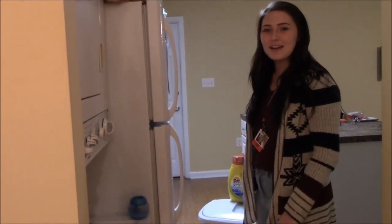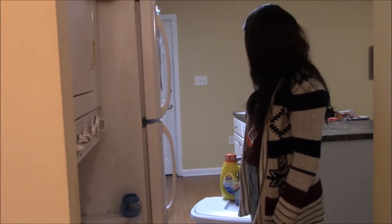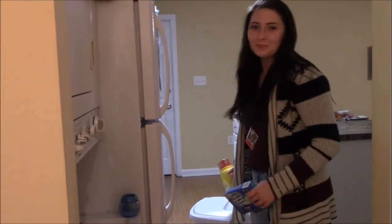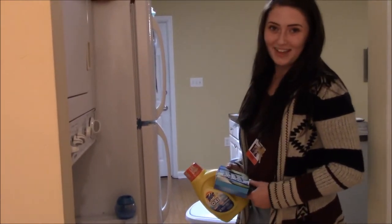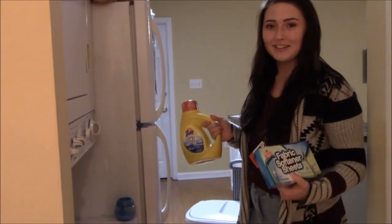Hi, I'm Ashley Watts and this is my how-to vlog called How To Do Your Laundry. I was inspired to do this video because during my freshman year I went downstairs and there were a lot of people who didn't know how to do their laundry, so here it is.